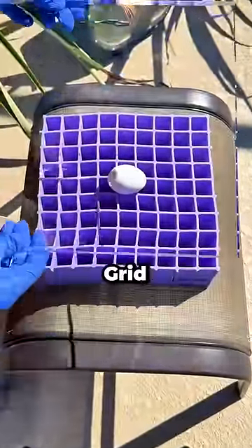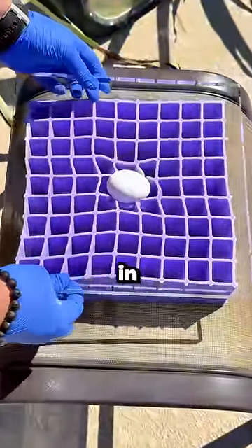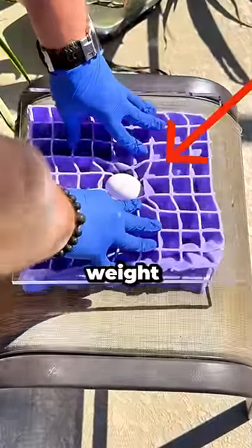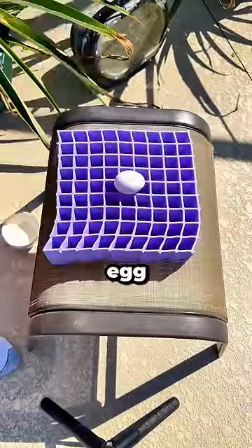Next up we have the Purple gel flex grid. Same test — I want to put the egg right in the middle, and now we push down. With all my body weight, the egg survived.